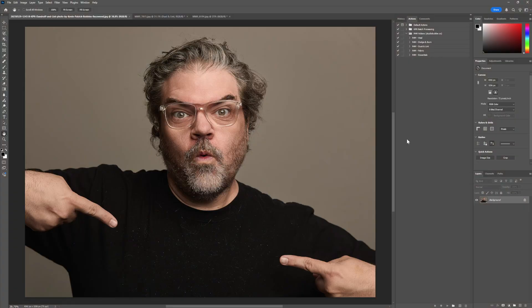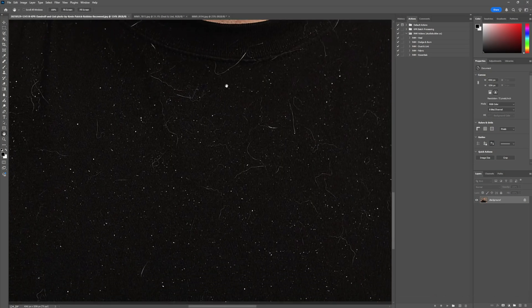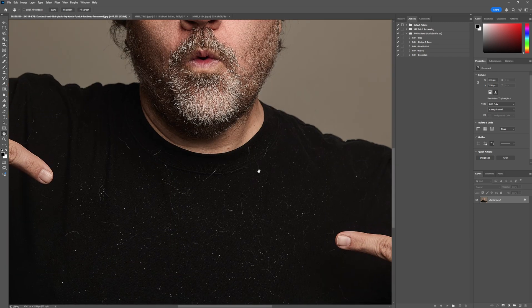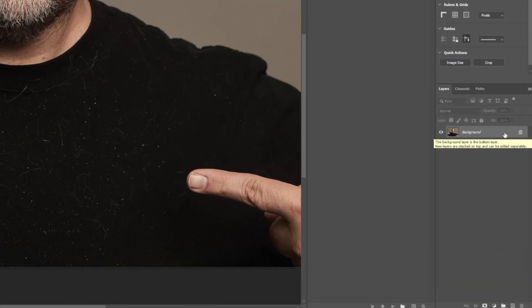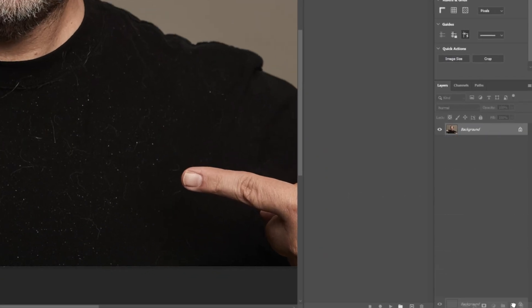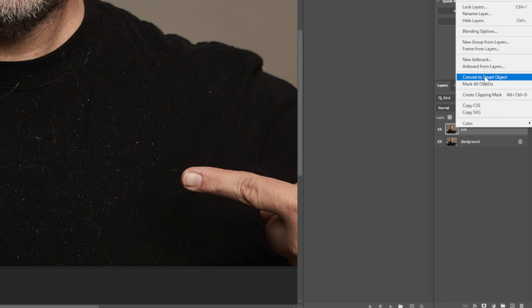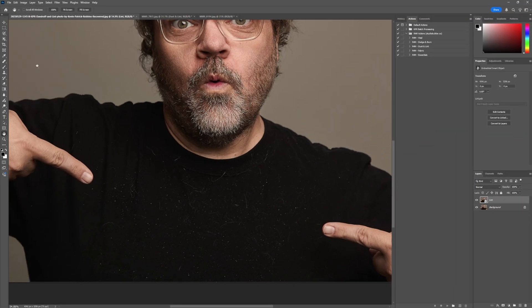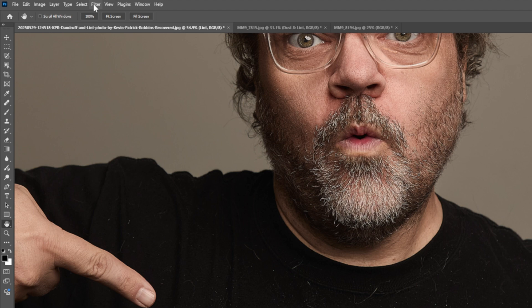Everybody has dandruff. So we're going to take a look at it here — you can see there's quite a bit, it's very stark, a lot of dog hair. The first thing I'm going to do is process this in a very non-destructive way. So I'm going to create a duplicate layer of the background, rename it, and then convert it to a smart object so that once I apply a filter to it, I can go back and change the filter later.